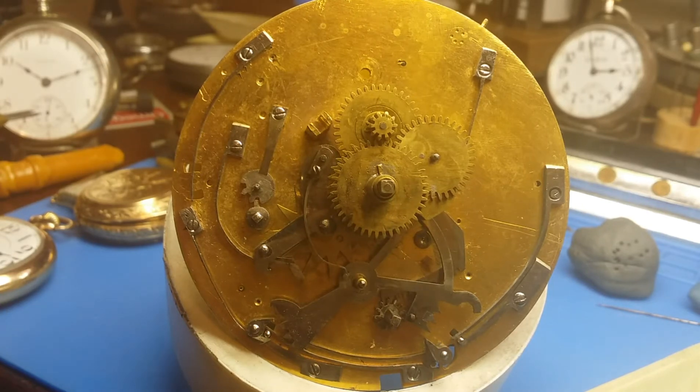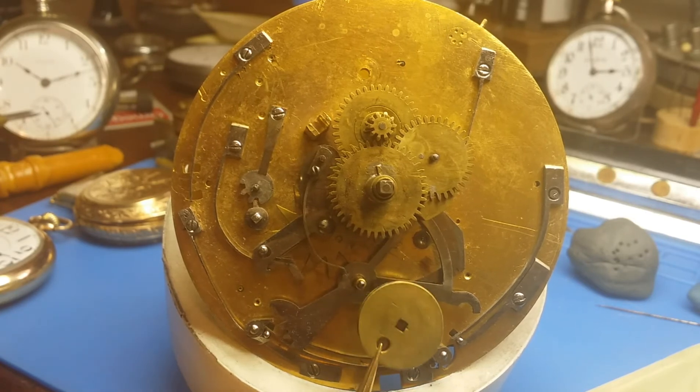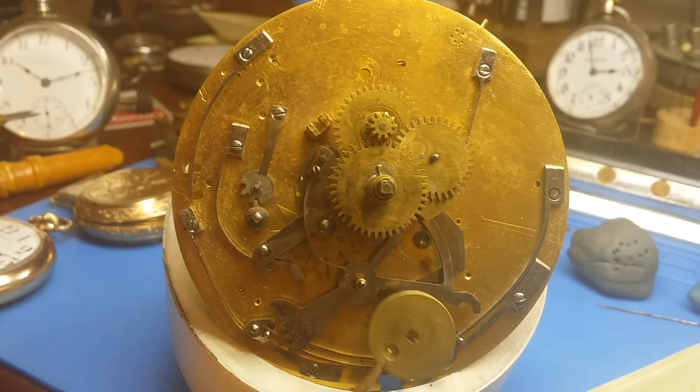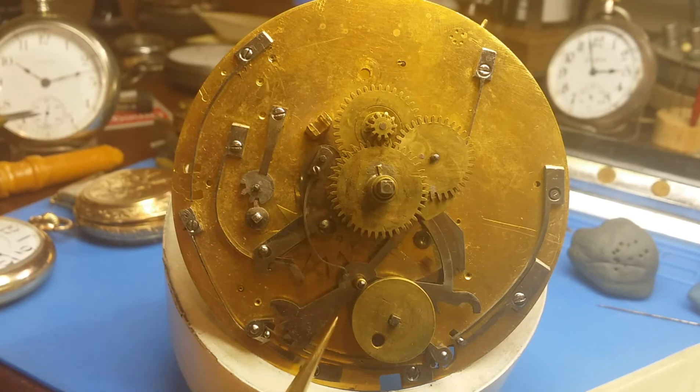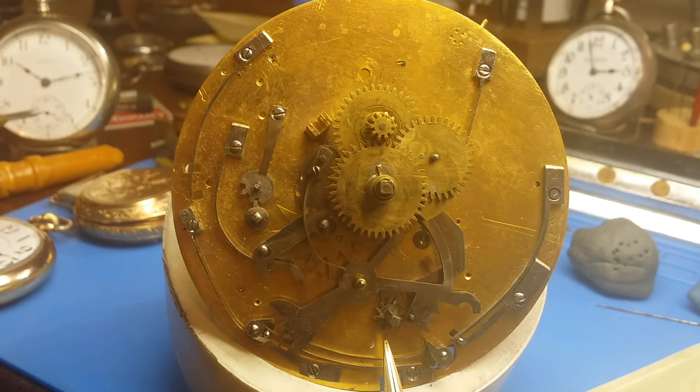I mentioned in my estimate that there is a spacer missing from the repeater mechanism — it's the spacer that is mounted on this square arbor here, and takes up some slack between that gear at the bottom and this pulley here. This pulley is the portion of the mechanism that the chain is attached to, and so when you trip the repeater mechanism you're pulling on a chain which then turns this square arbor right here.